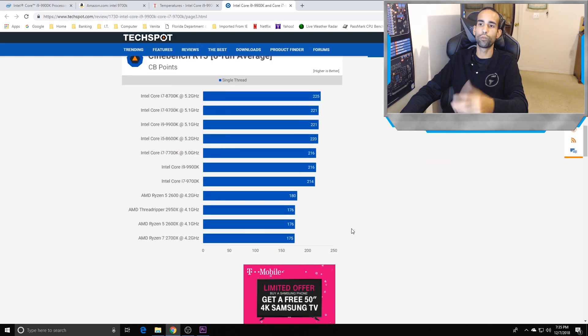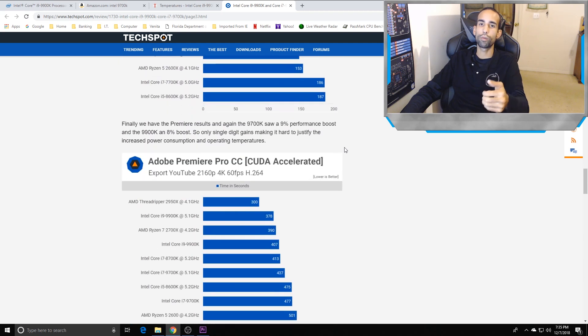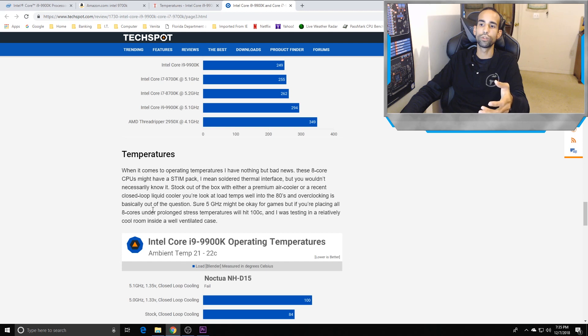The 9900K performance is good — the 8700K got up to 5.2 GHz and so can this, but controlling the temperature is the problem. TechSpot and others hit 100°C during prolonged stress testing — I was at 104°C with the H100i V2 at 5 GHz. Even with a 360 rad I feel I'll still be close to that temperature. At stock, the H100i V2 is perfect — you can game and render on it, seeing temps maybe in the high 80s before coming back down.